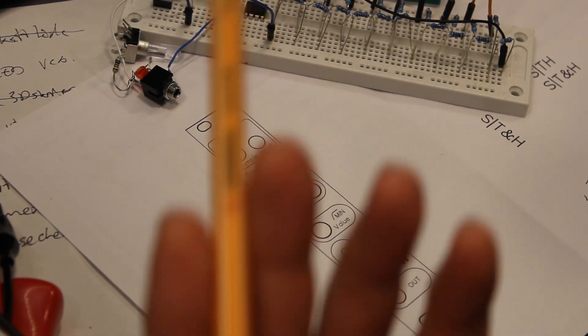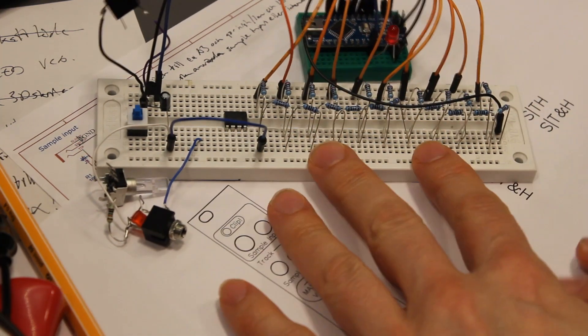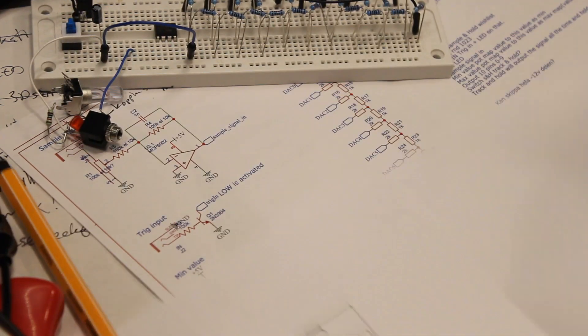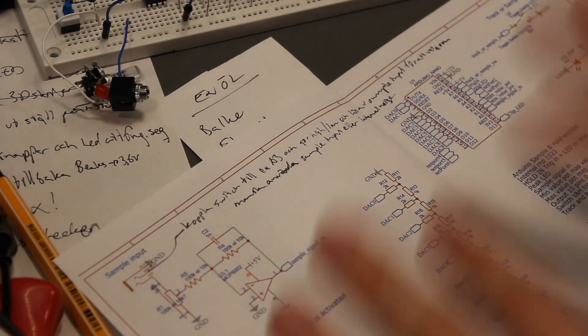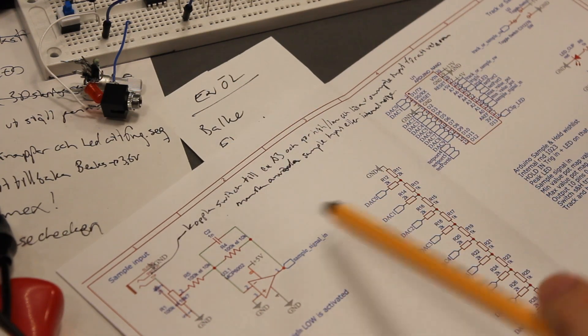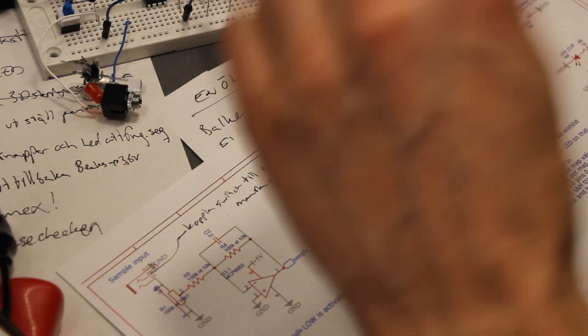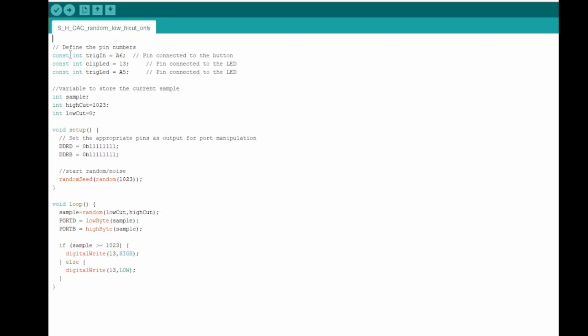This is the circuit from last video. I already know there are a lot of mistakes here, and I've already ordered this PCB so it's coming. I've made a short sketch to show some things — trigger inputs and LEDs — though we're not going to use all of that in this one. We have an integer for the sample and one each for the high cut and low cut.